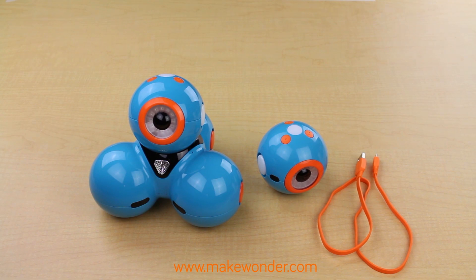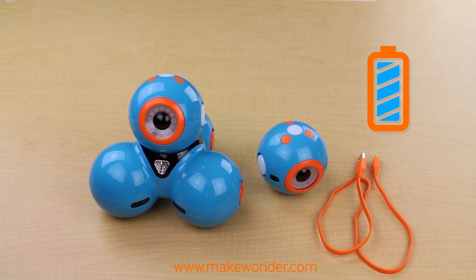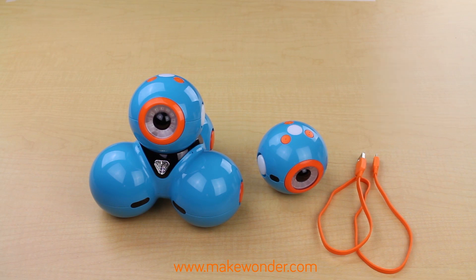First of all, think about when you want to charge Dash and Dot. Remember, they run on a rechargeable battery. While you can't replace it, you can recharge it fully in less than 90 minutes, depending on the existing battery level. And when fully charged, the robots will last for 2-3 hours.